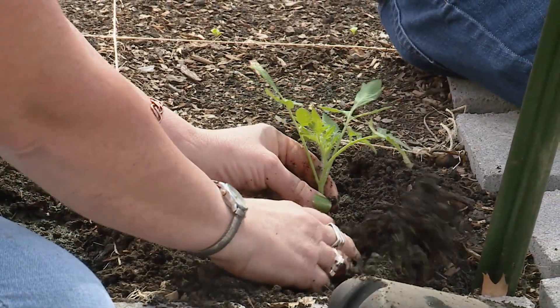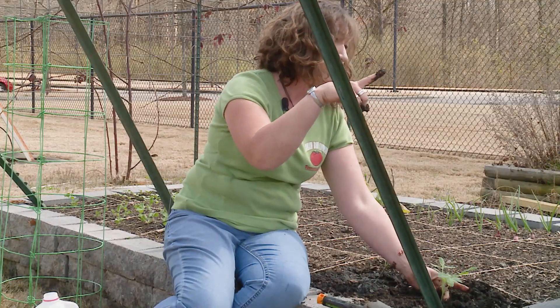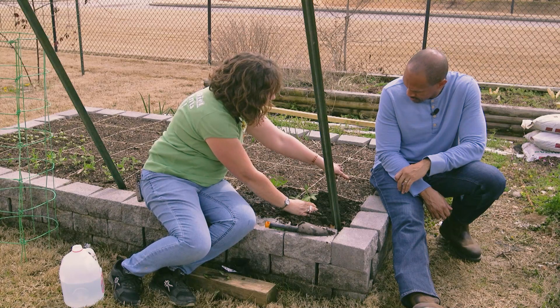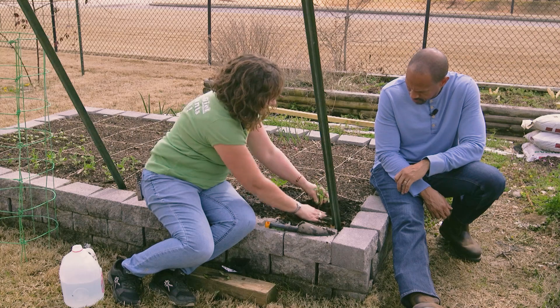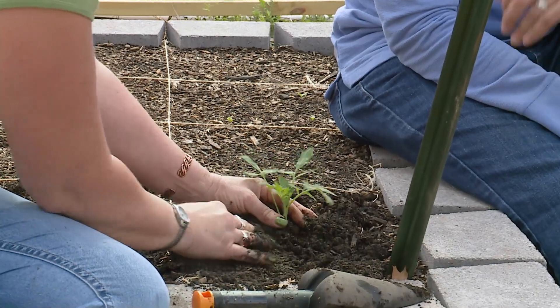Not deep — it doesn't have to be deep; it's a shallow thing. Let's say this plant was this tall — we would still lay it down. I could even lay it over here, put its root ball here and turn its head up in the center. I would do the exact same thing.